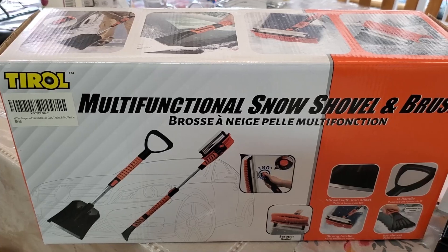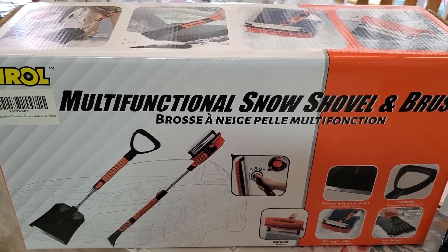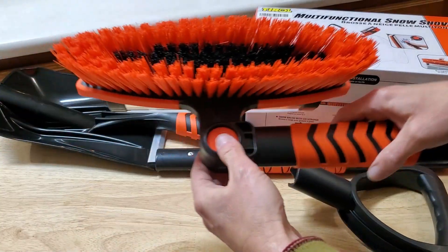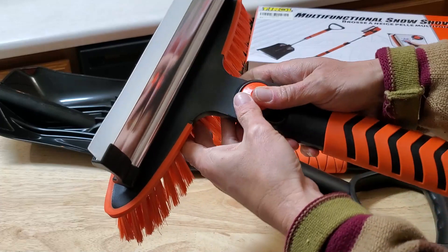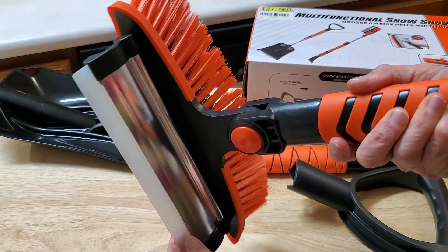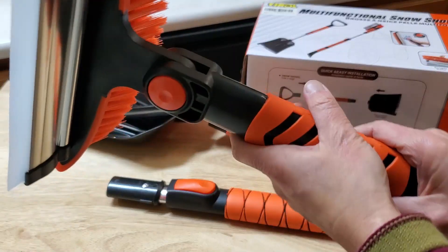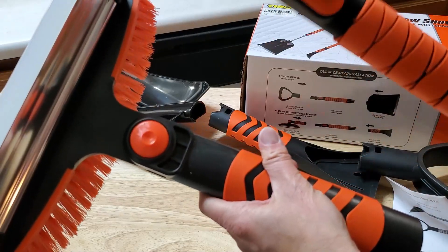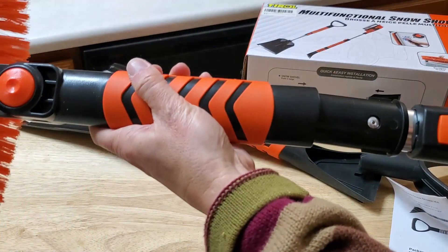Here's what you get inside this Tirol multifunctional snow shovel and brush setup. You've got your regular brush which you just push in and you can extend it out. It has the squeegee side, the brush side right here, and you can put it on the end of the telescoping handle.